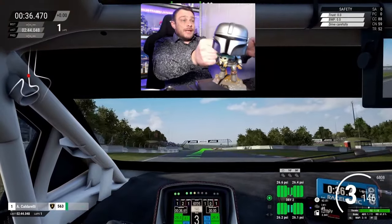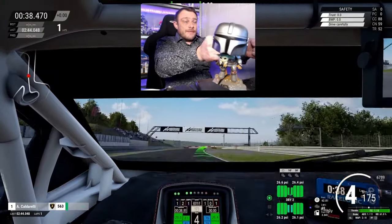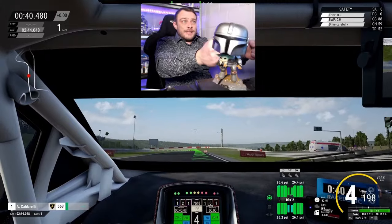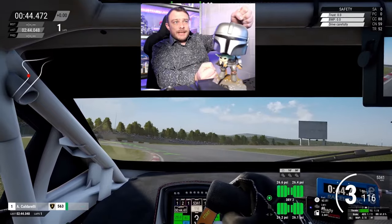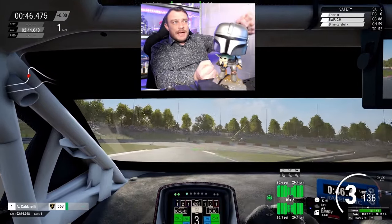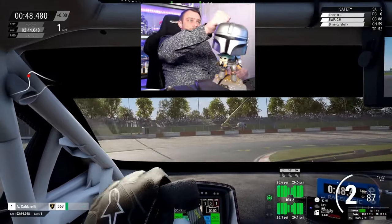It is smooth though. It doesn't have any notches in the steering, so it feels really, really supple and smooth — unlike any other wheelbase I have driven before.